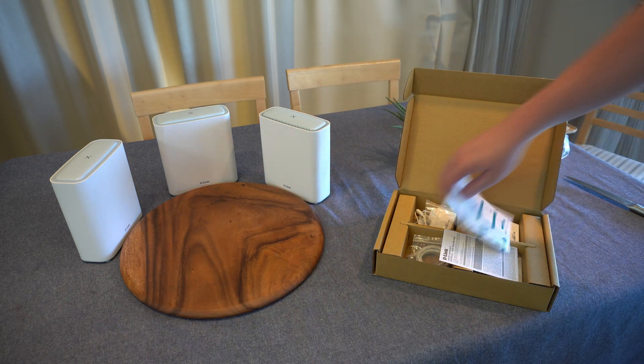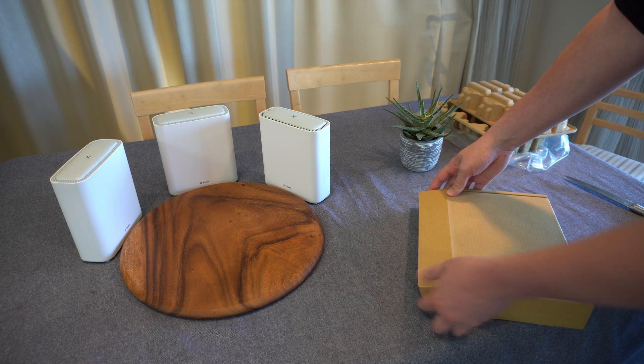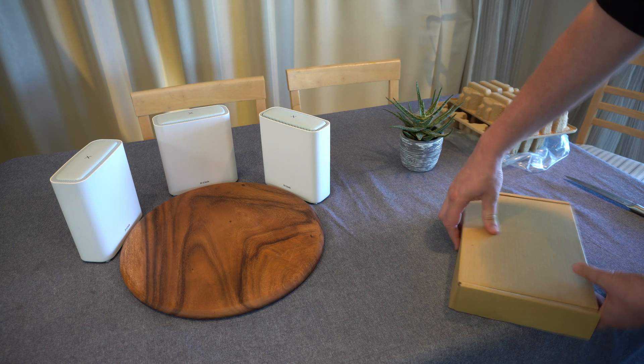You've also got four packs of rubber feet that slot onto the bottom of each node to allow it to sit on your desk without the worry of scratching the surface.